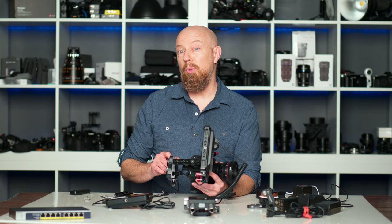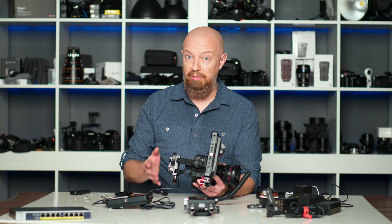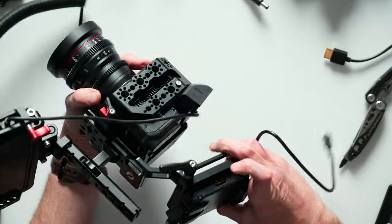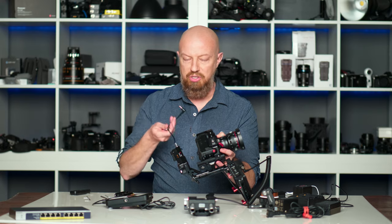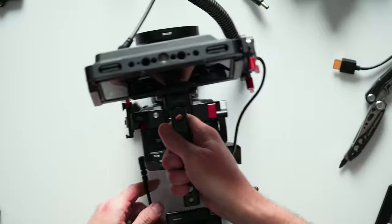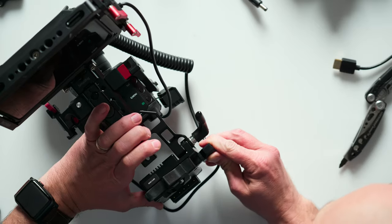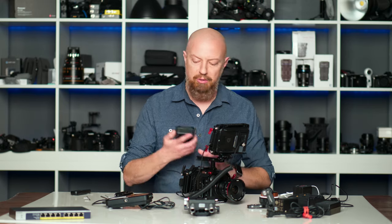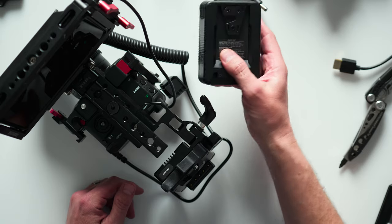Now that this rig is on here, I want to show you a couple of really cool things about the V-mount plate on this wooden camera rig. This V-mount plate for holding a V-mount battery has additional power ports on it — it has two D-taps, one on each side, as well as a port on the bottom that will allow me to power the camera. So I've already got this cable connected, I'll go ahead and plug this into the camera, and then I'll take the power port from the Ninja V and plug it into one of the D-tap ports.